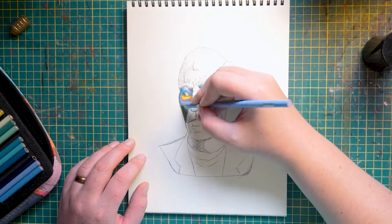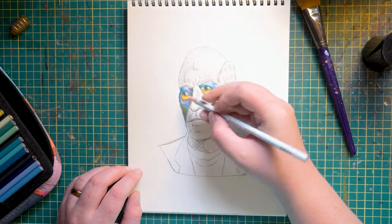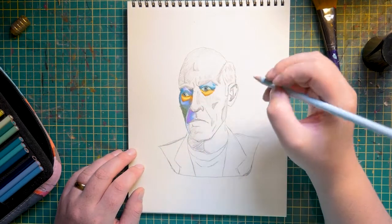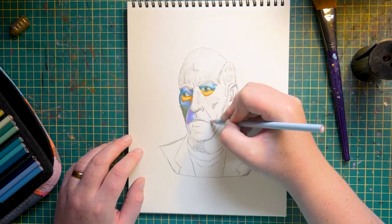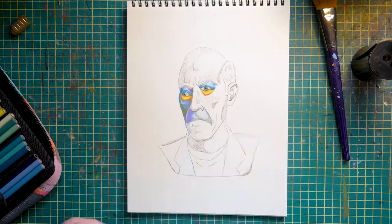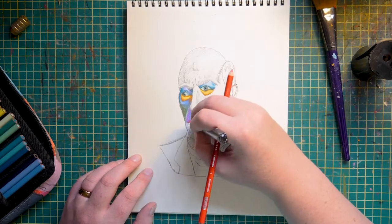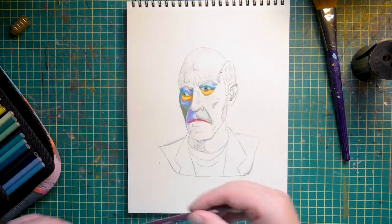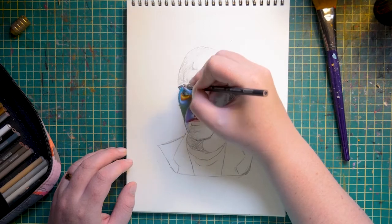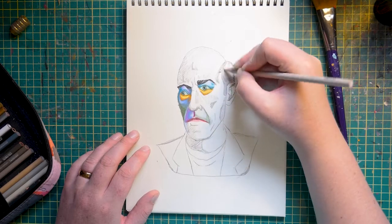Prismacolors are some of the smoothest pencils that I've ever used. They are creamy, they are buttery. You can actually blend pencil together without using an actual blender or alcohol. One of the greatest strengths of Prismacolors are the light colors — they are opaque enough that they'll actually show up on top of darker colors. With other sets like my Polychromos, the white and light colors are a lot weaker and this is quite often hard to do. Quite often I'll have to actually erase parts where I want the light colors to show up, which also constitutes a lack of planning on my part.